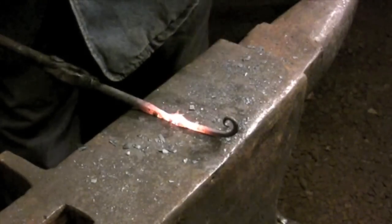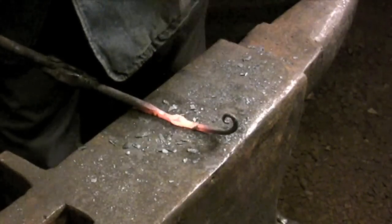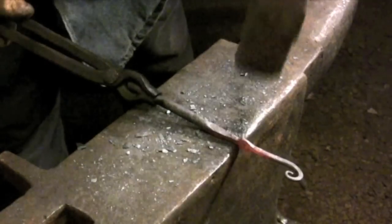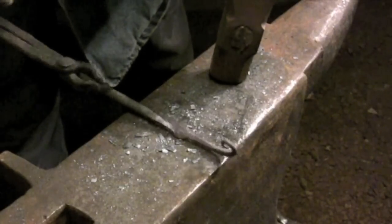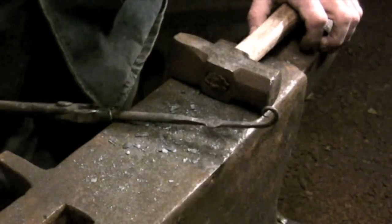Now that both offsets have been forged I can spread out the material for the pivot. The final shape of the piece is going to be cleaned up later at the bench. The only thing I'm trying to do here is create a forging that gives me enough material to work with but that's still close enough to the final shape that I don't need to do a lot of filing to clean it up.